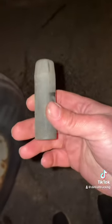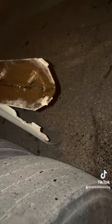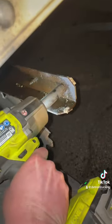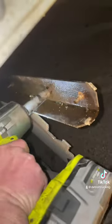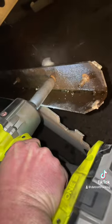We finally found the right one — it's going to be a 9/16ths. Fits on there perfectly. So I'm going to grab the gun and whip these things off. That's exactly why you want to lube this stuff up.